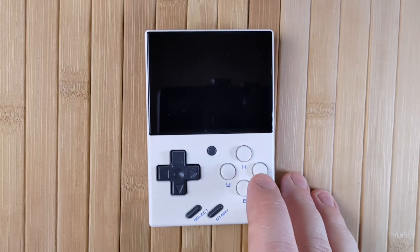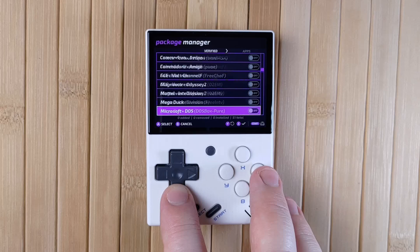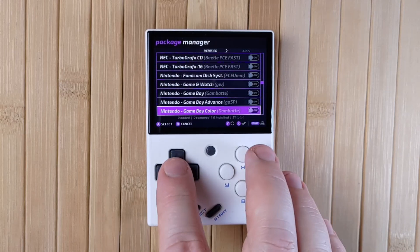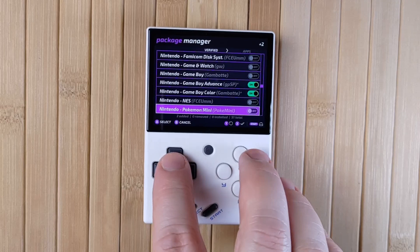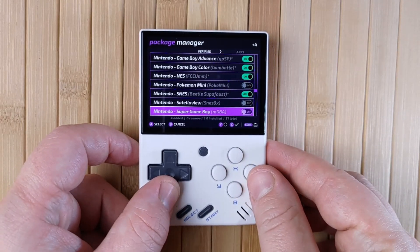Eventually you'll be brought to a few notice screens. Press A to proceed through them, but do read the information, especially the hotkey section. Finally, you'll be brought to the Package Manager. This is like an installer for consoles and apps on your mini. The first list is the console list — go down the list and activate all the systems that you want.